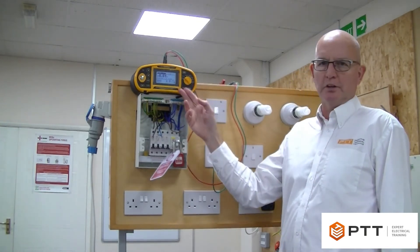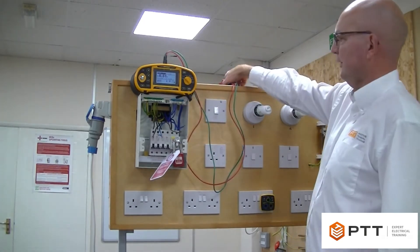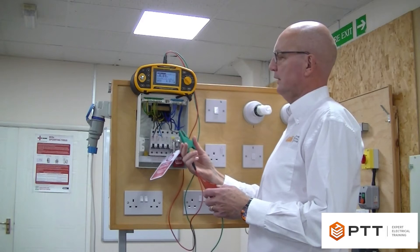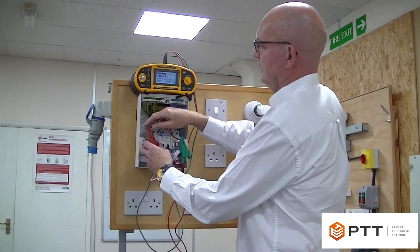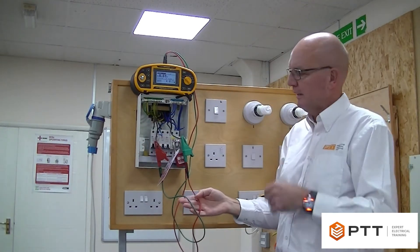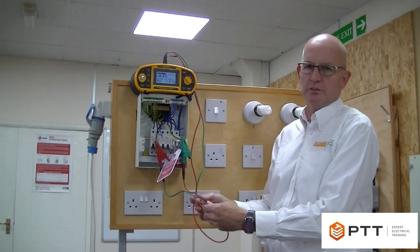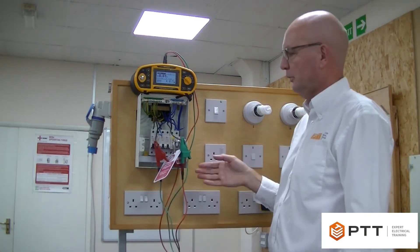We have our low resistance zone meter. The first measurements I shall take are the end-to-end measurements for little r1, little r2 and little rn. It's very important that we always null the leads prior to a continuity test to remove the resistance of the test leads themselves from any measurements. We've already nulled the leads.